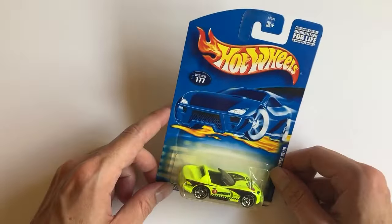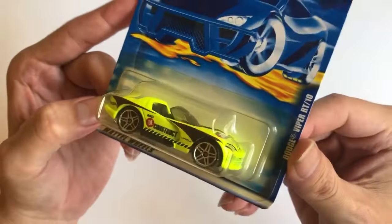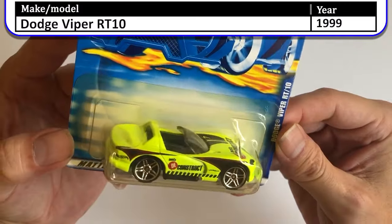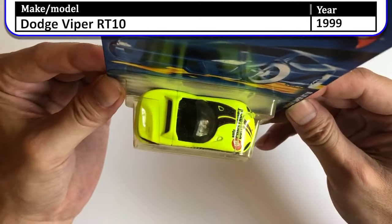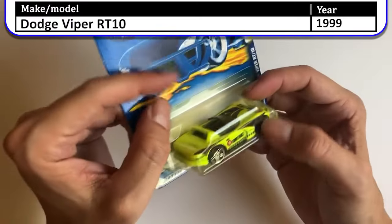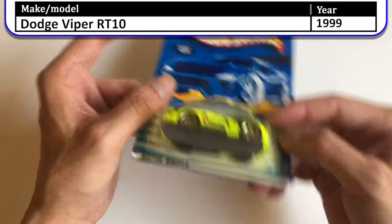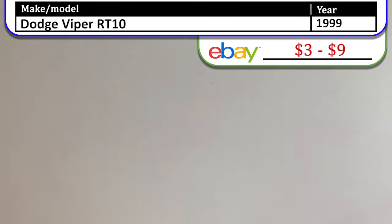Next we have a neon green Day Construction Dodge Viper RT10. That fluorescent green color is pretty neat looking. This case is starting to yellow as you can see — I'm going to try to keep it out of sunlight, though they haven't really been in sunlight anyway.